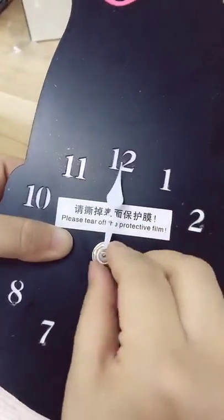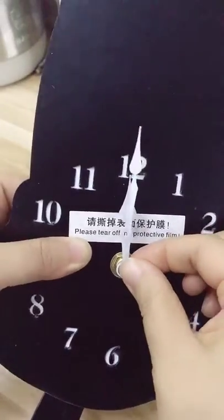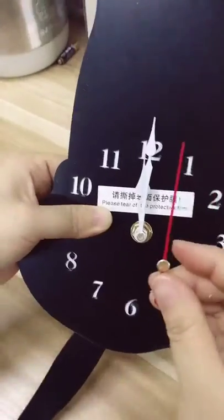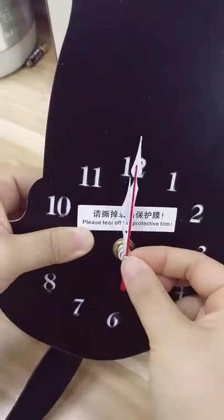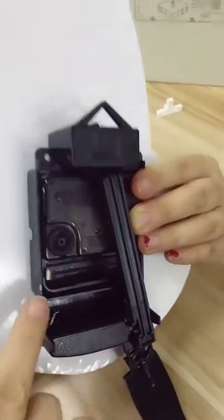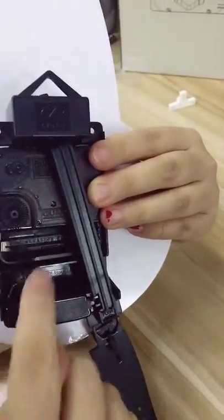Make sure the hour hand points to the tail, okay, and the minute hand. The last step is the second hand. If you want the wings to wave, you must put in two batteries.